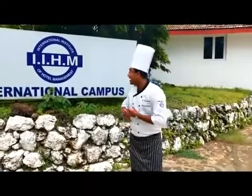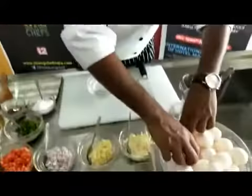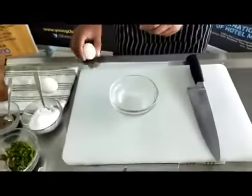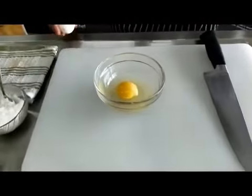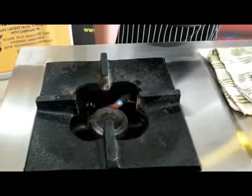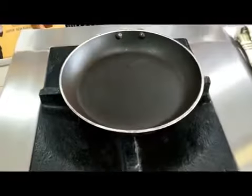This is at the international campus, IIHM Goa. So for sunny side up, we will be taking two eggs and cracking them into the bowl, very carefully — the yolk should not break. We will start on a very low flame, or else the sunny side up will get bubbles inside.